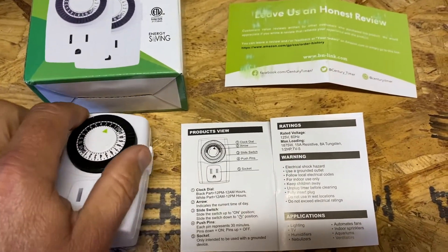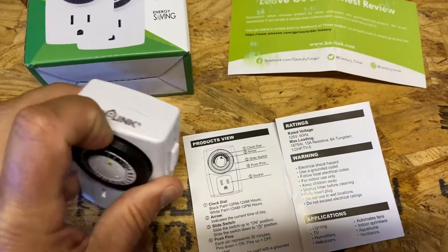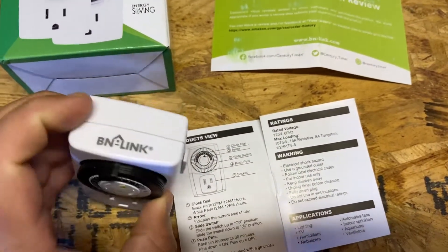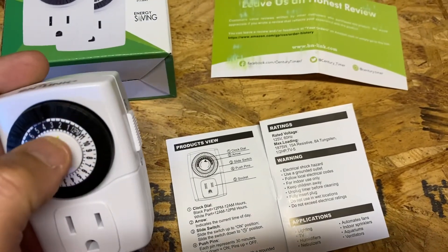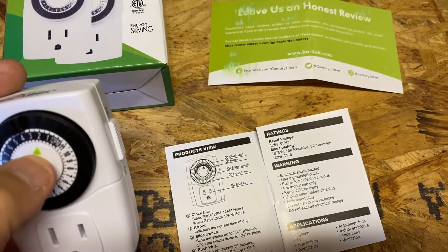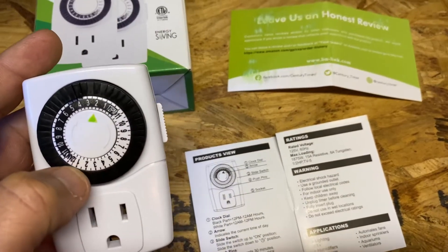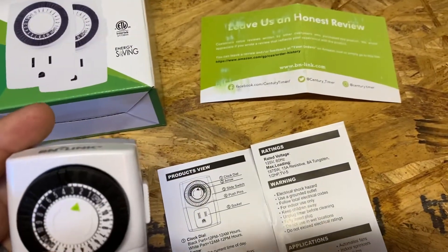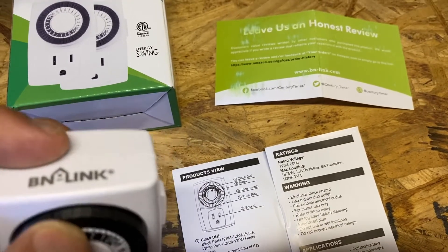The way these work is really simple. If you listen to anything on this video, remember this: you're going to want to have all of these little tabs pulled out all the way around, and then your arrow button is where you're going to trigger where you want it to turn on or off. Most people use this for on, say, 16 hours and off for eight.